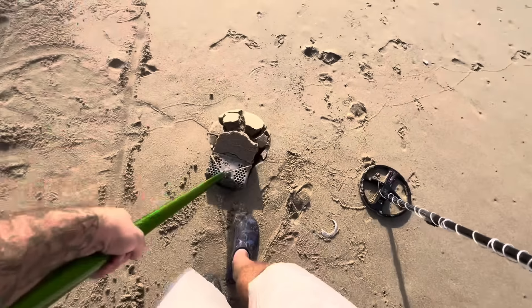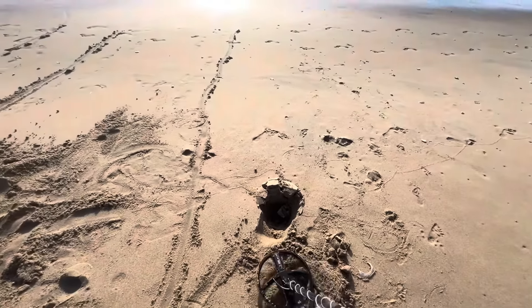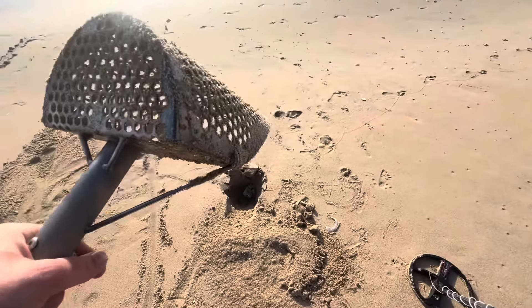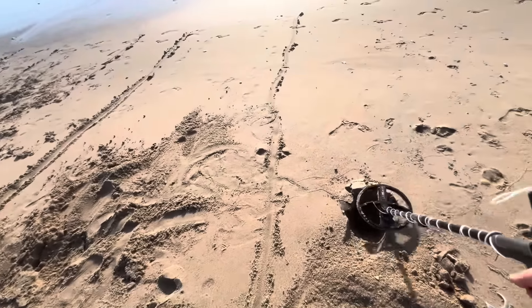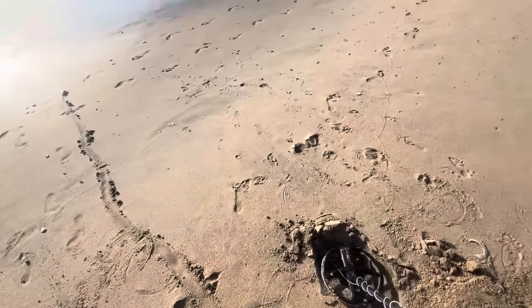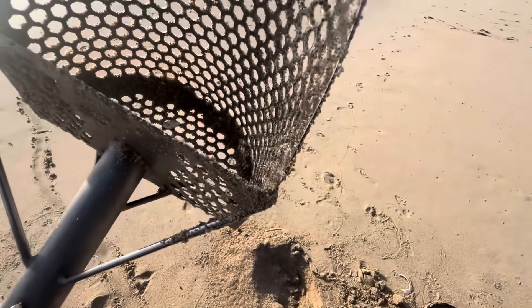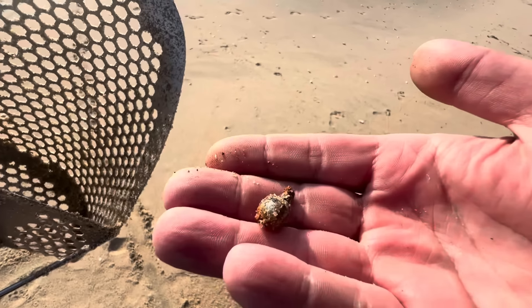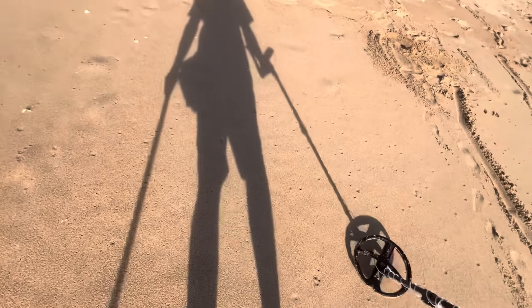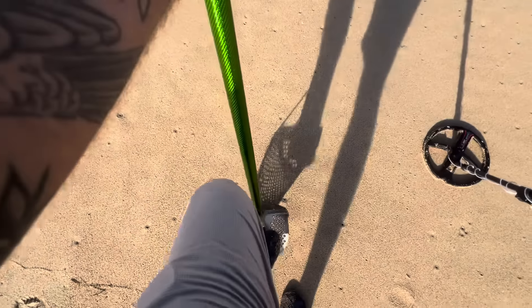62, sounds good like a little nickel, but it's not. A little fishing weight. 27 — what could that be?